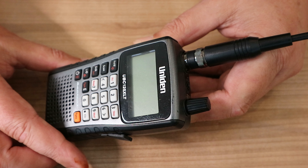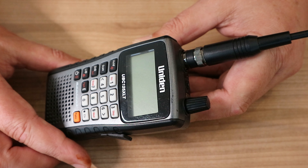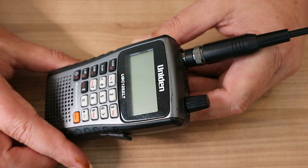It's rechargeable with a USB cable, which is always nice. I have foldable solar panels in my pack that are plenty strong to charge this up. It's easy to program, very easy to use, and it does what it's supposed to do.